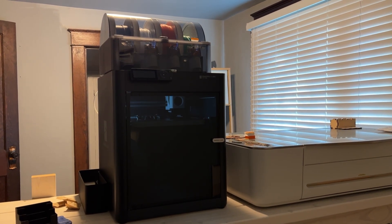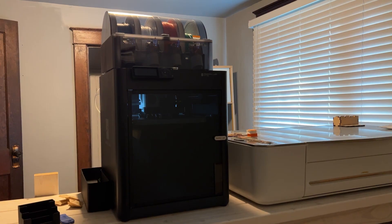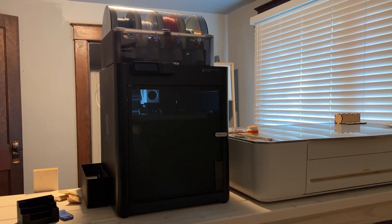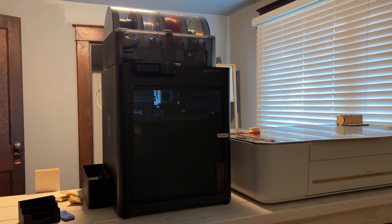Hey everyone, Josh here with Fresh Start Customs. Today I wanted to let you guys know what's been happening and where I've been — I've been printing non-stop with this new 3D printer. I know the channel is primarily about laser engraving, but we will be doing some 3D printing videos in the future too, so if you like that, go ahead and follow along.